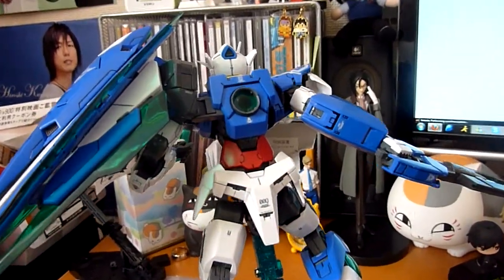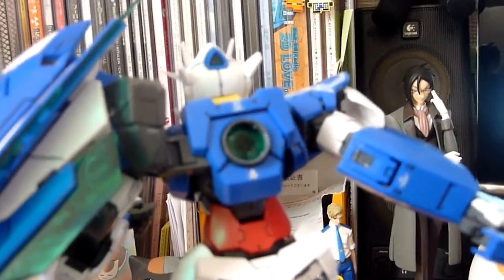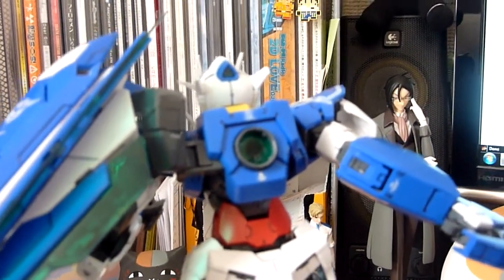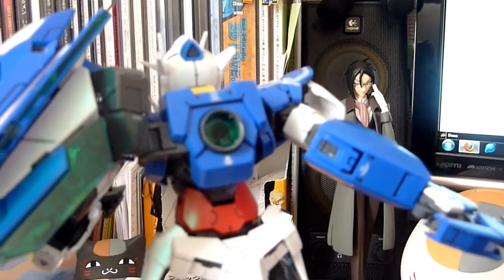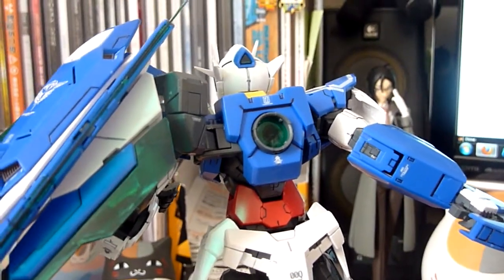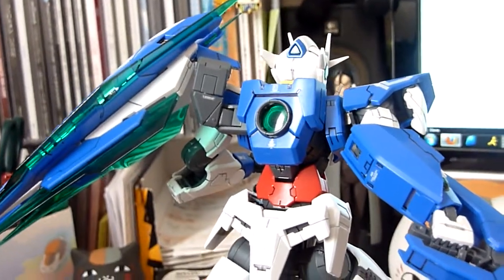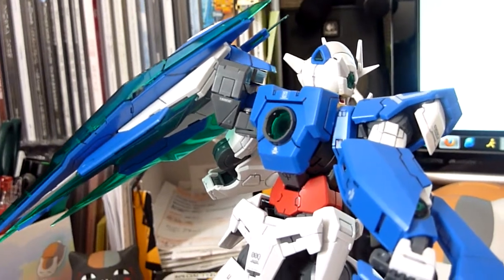So you can see the GN Drive in the back. One thing I don't like about it is that it falls off really easily. They make it so you can open it easily to put in the LEDs, but because of that it kind of falls off. You can use the LEDs from the Exia Ignition Mode — so if you're not in Japan and can't buy the LEDs, you can use those if you have the kit.